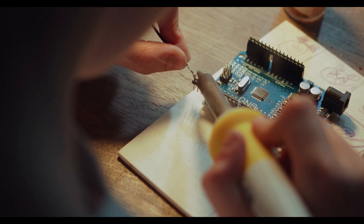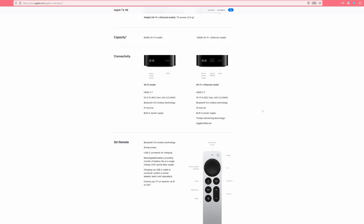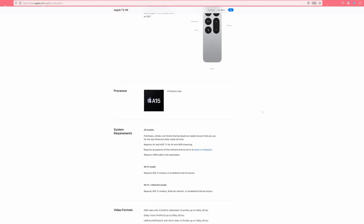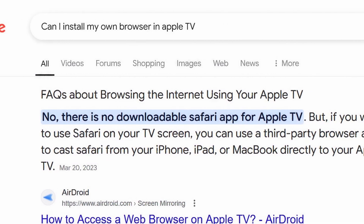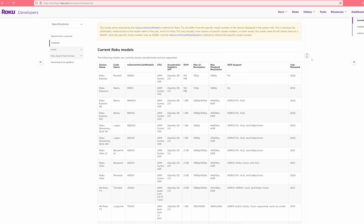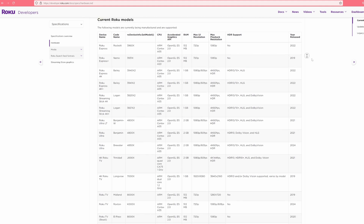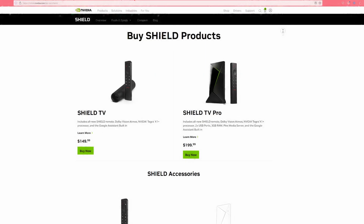But despite all that, the quality of most streaming devices remains questionable at best. The only real exception is maybe the Apple TV 4K, but that's super locked in and not exactly everyone's favorite — you can't even install your own browser on it. The rest, from Fire TV to Roku and others, use seriously underwhelming hardware. There are some better options like the Nvidia Shield, but they aren't exactly portable and are relatively more expensive.